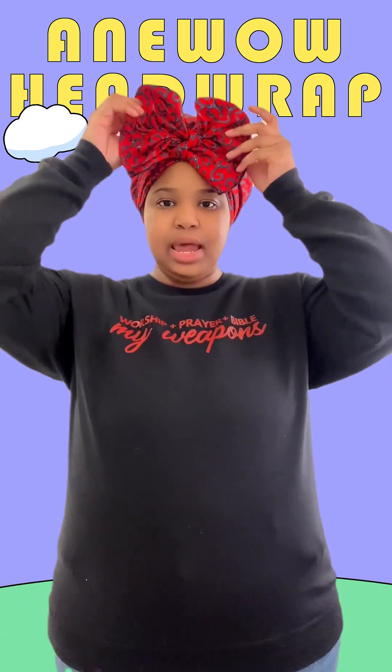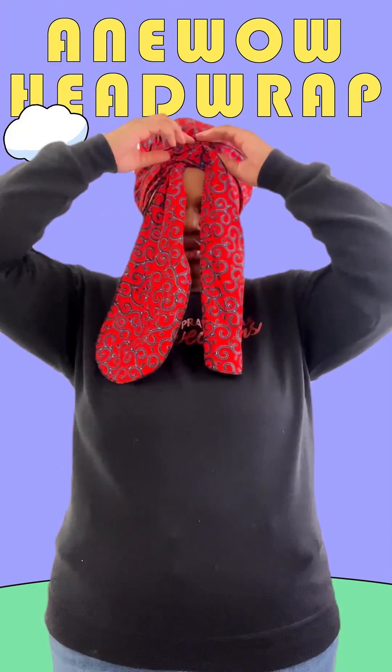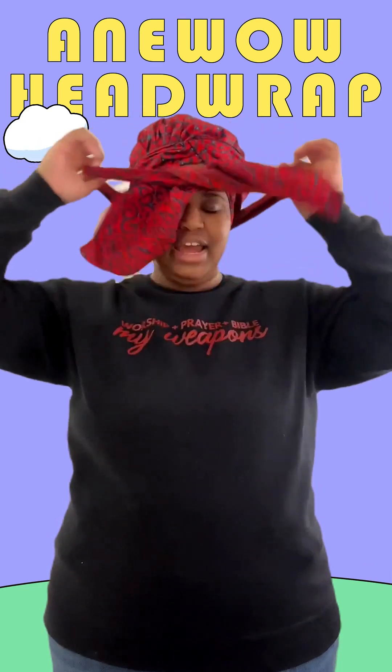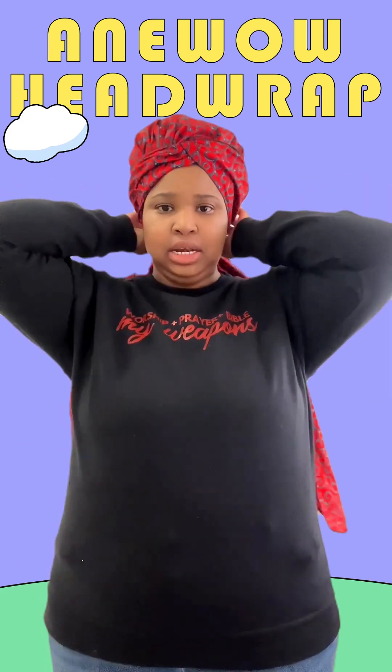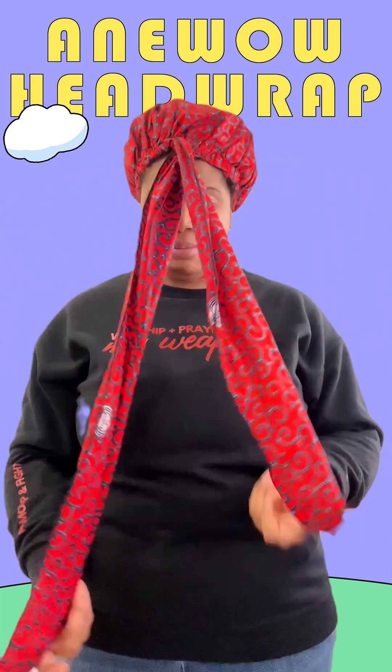This head wrap is beautiful because it does have straps that are wider than what you will usually get with some of the regular head wraps. So this is definitely meant to tie in a beautiful style at the top of the head wrap.